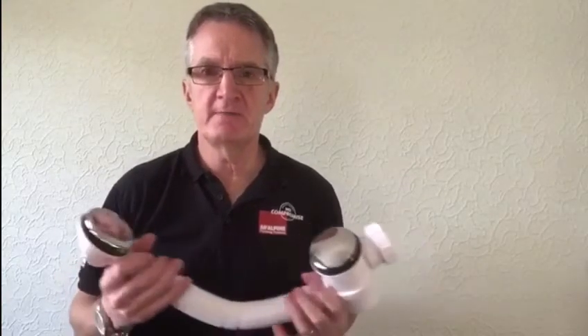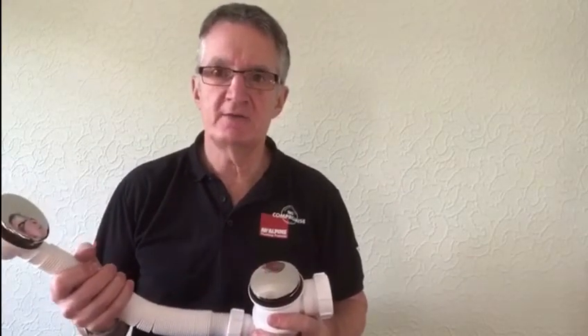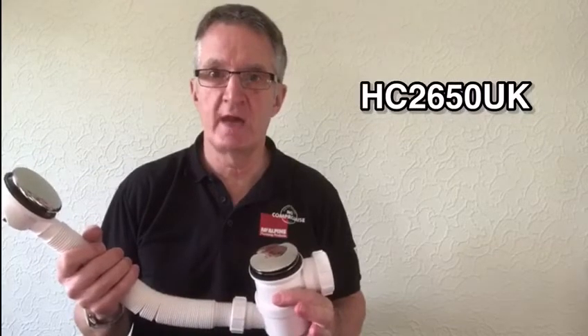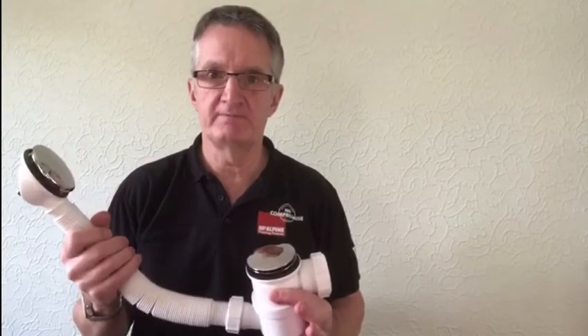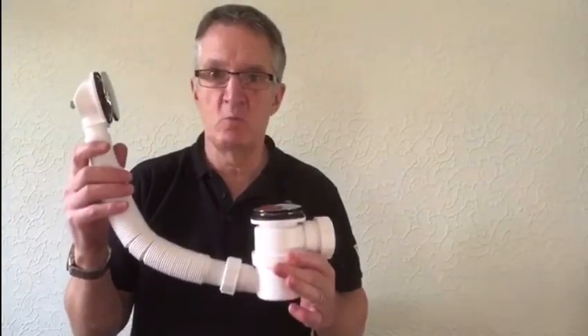Hi, I'm an Area Sales Manager with McAlpine. My name is Paul Burt and I'm here today to show you our HC 2650 UK. This is a totally different solution for a bath trap — this is waste trap and overflow in one.